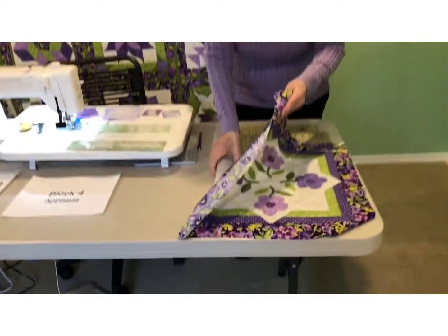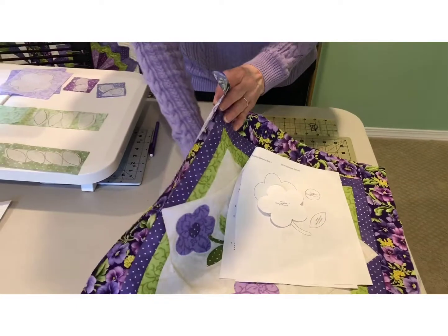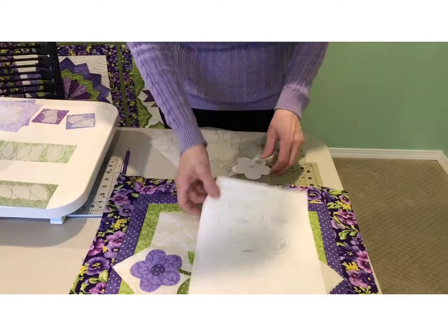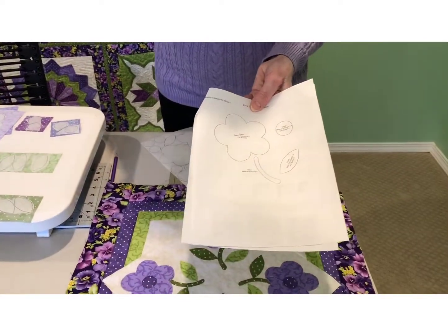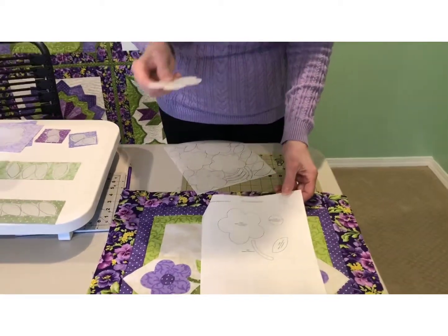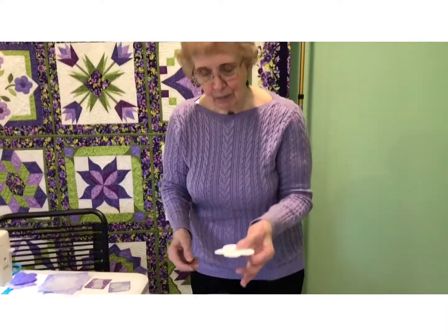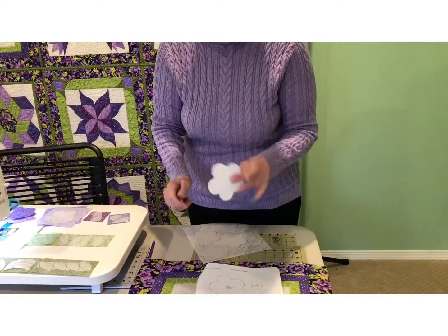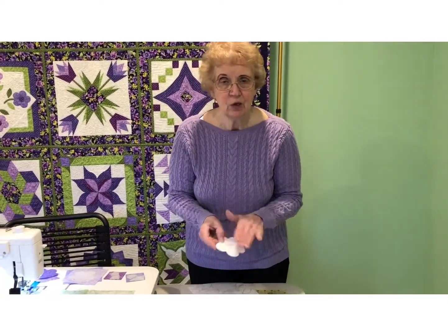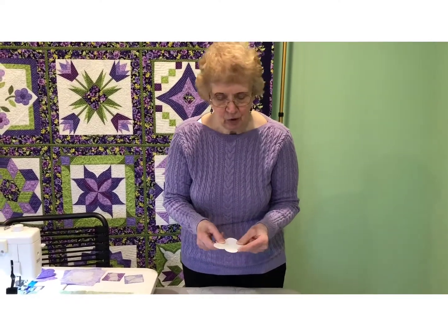The first thing I like to do is prep my applique pieces. I have traced my pieces onto — here is your master right here. These are the pieces that you'll need to do. A very smart gal taught me once to take your master, put glue stick on the back of the pieces and then put them down onto the template plastic, cutting it out so that you have your template plastic pieces with the paper on top. The glue stick just holds it in place while you cut it out, and then you have your edges that you can trace.